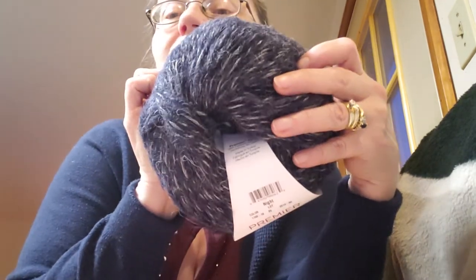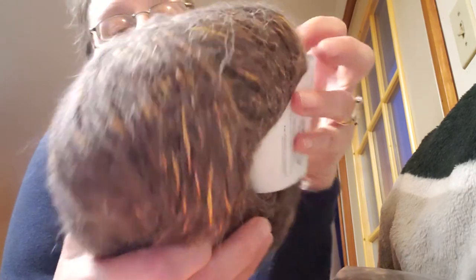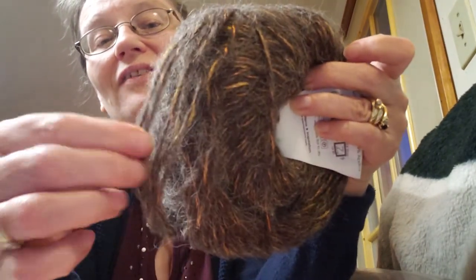I got two of each color — so I have enough to make something. Look at this one — Tiger's Eye! I almost want to use this one first just to see how it comes out. Beautiful, beautiful halo.